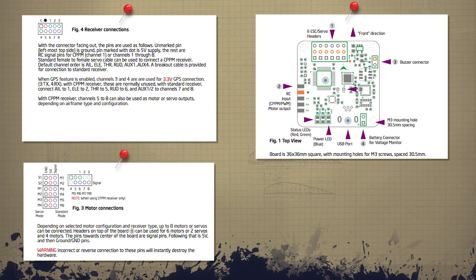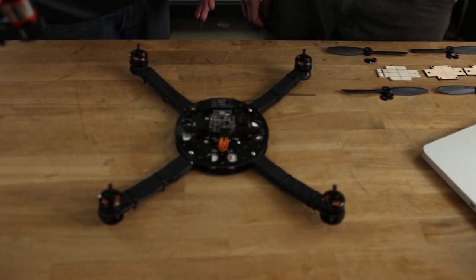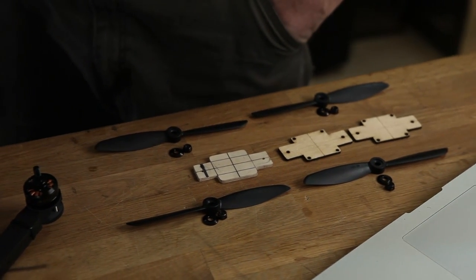We're back, and the props are off — we can't stress this enough. It is so important. We've had so many multi-rotors jump off workbenches, and these little race quads especially. There are some really nasty pictures of people getting sliced up. It never ends well. Just take off your props — it's worth the time. Set them aside while we hook things up.